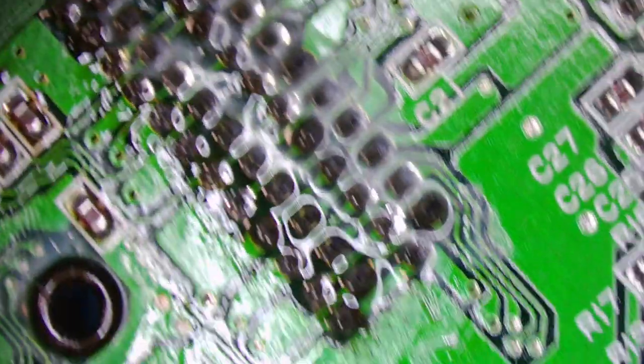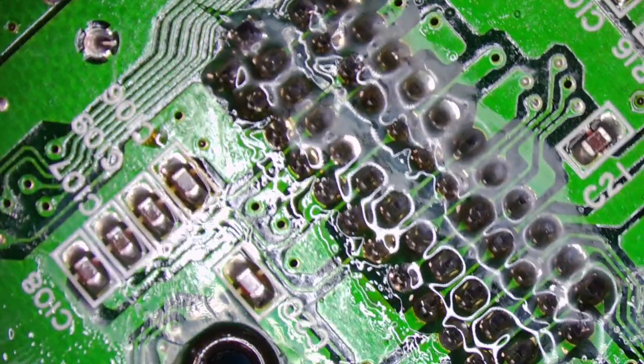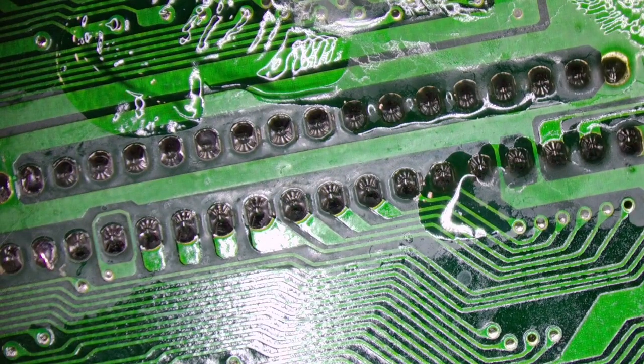That's them all soldered up — covered in flux, but we'll test it, and then if it's working we'll give it a good clean. First test. New video RAM. Switching on. There you go. Beautiful.